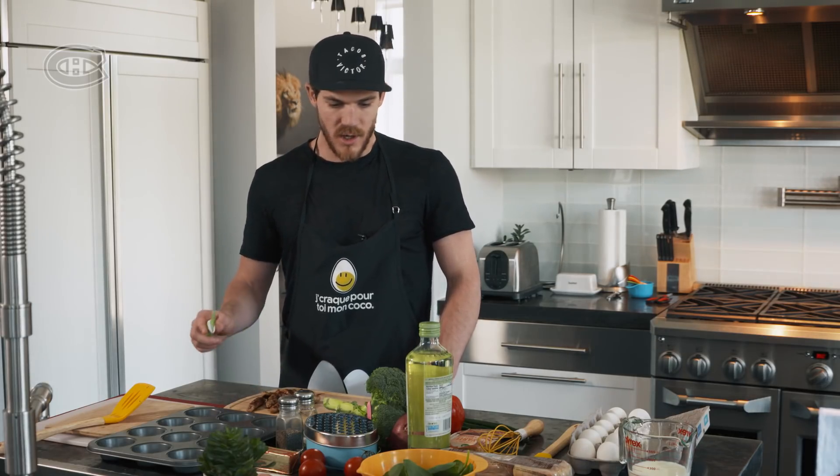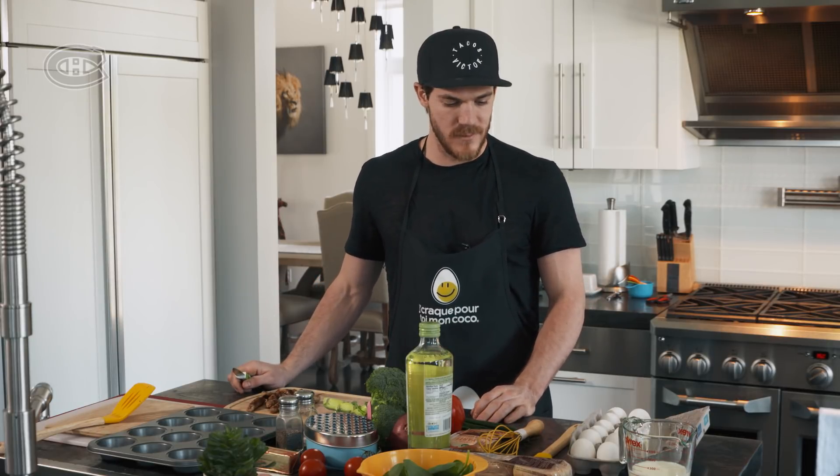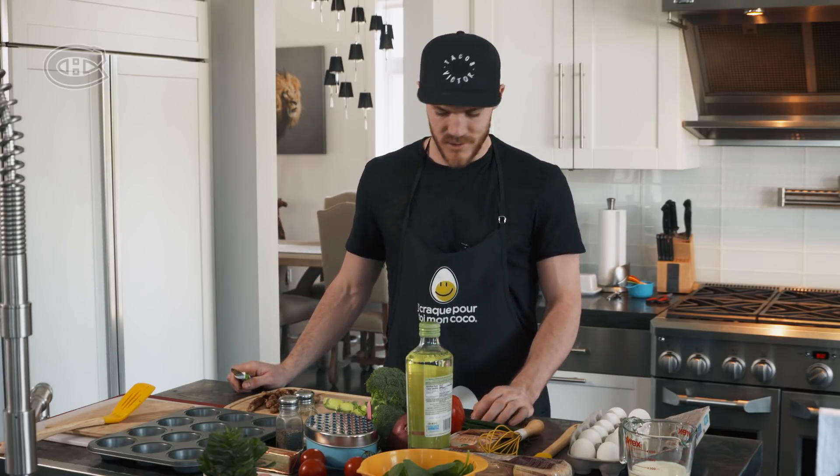We cooked up some sausages before. Gonna cut up a bunch of ingredients, throw them in, get some bacon, and enjoy. Should be fun.